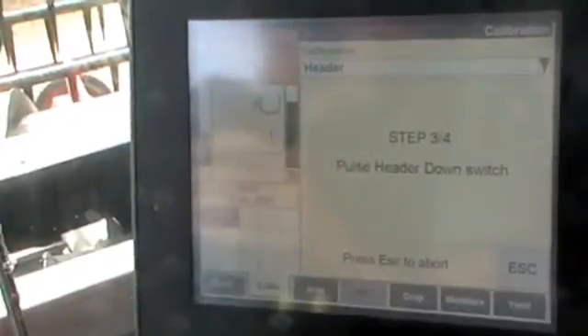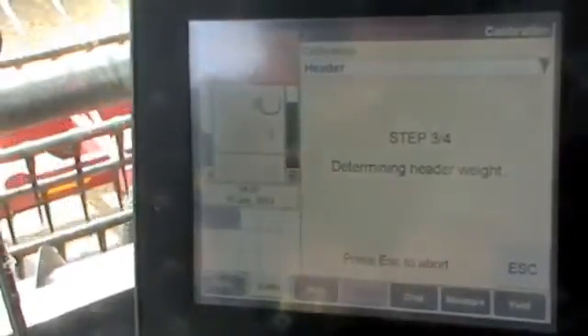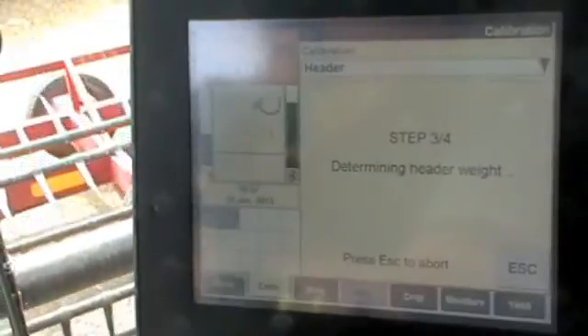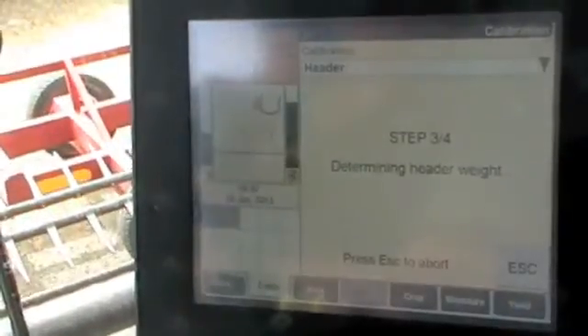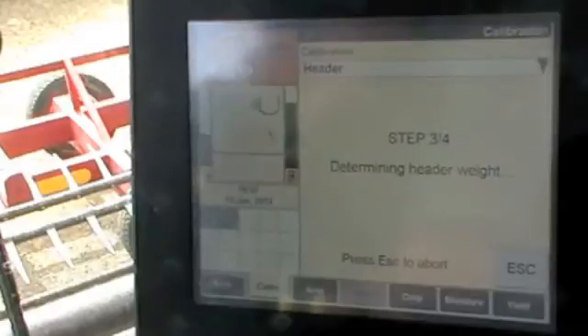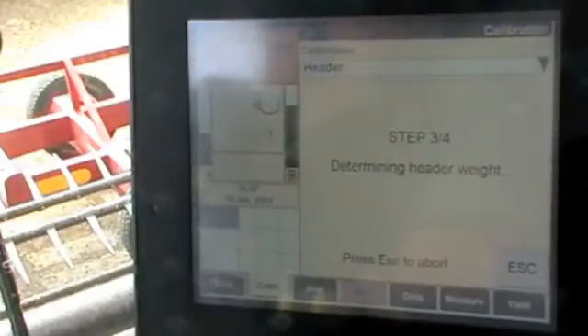Once it's done that, pulse the down switch. If you press the wrong button — for example, if you press the up switch when it asks you to press the down switch — it will cancel the whole operation and you'll have to start all over again. Once it goes down, you'll see it stop, lift up, and drop down again. What it does is try to determine the header weight by checking the pressure in the hydraulics.